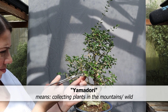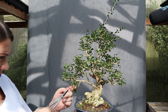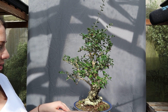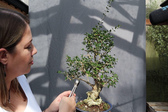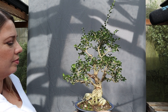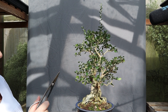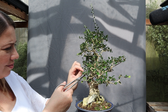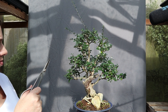Yamadori — trees that have been collected from nature — are always placed in a huge box retaining as much of the soil mass as possible from the original location, so that the tree is under as little stress as possible. The reason you can do huge trunk chops or remove huge amounts of branching on a brand new tree that's never been worked like that before is because you have the bulk of the root mass — the tree has the most energy it could possibly have to be able to recover.